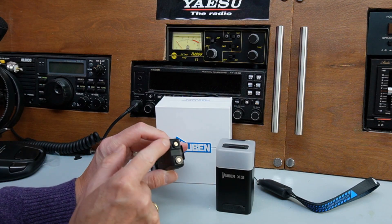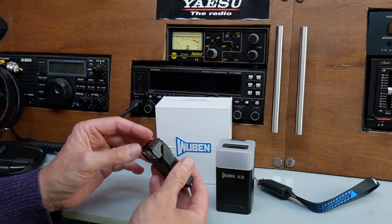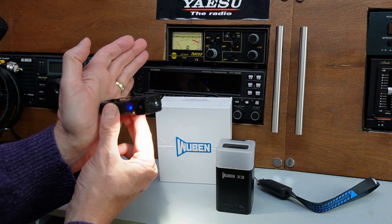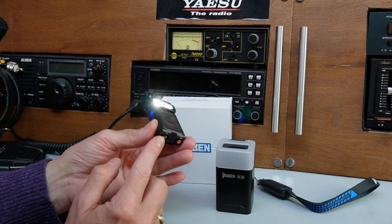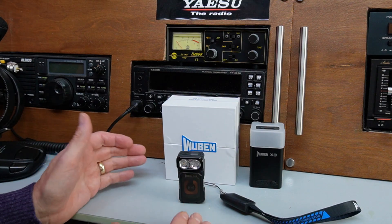The torch also comes with a magnetic base. Very strong magnets, which is very useful if you're going to use it as a work light — putting it on the bonnet of your car or anything metal. Just a nice little useful touch. Do you like the design strategy of Wuban? They certainly think outside the box.